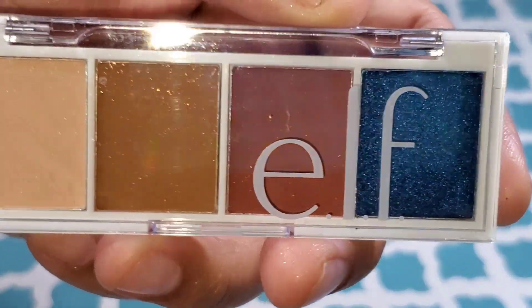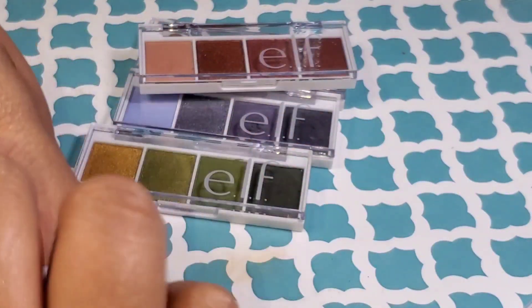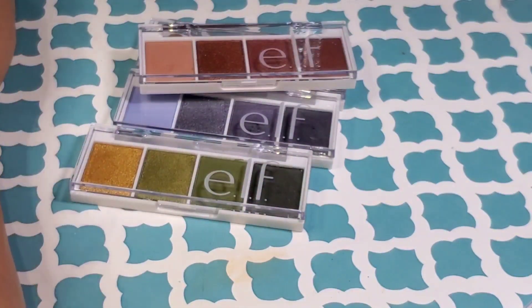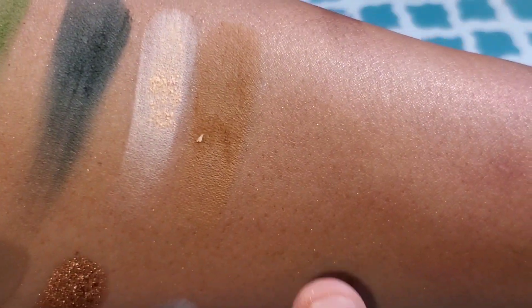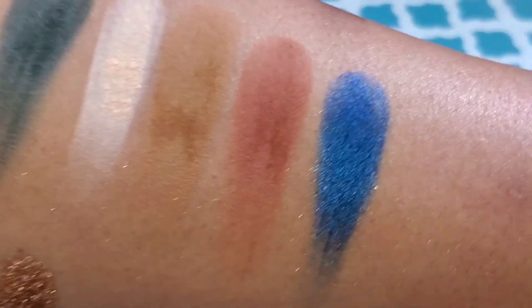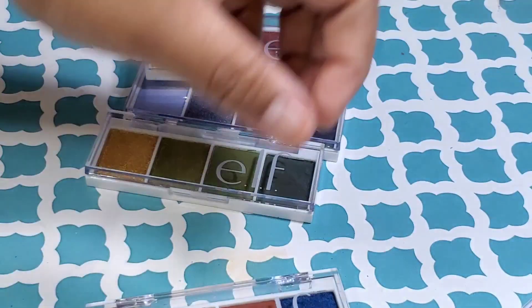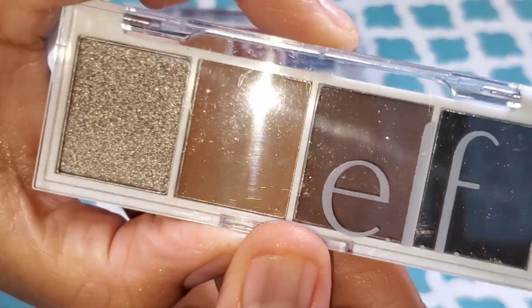Now, these are my first impressions — my thoughts when I first swatched them. I will be doing a look with these palettes. This one is called Carnival Candy, and it had a total of three mattes — the blue was the only shimmer in this particular palette. I was a little surprised, but that blue was just that pop. I see the first one as a setting shadow, the two in the middle as transitions — since I like to do at least two transition colors — and that blue right on the lid. That blue was beautiful. Why didn't they make a whole blue palette? That's what I want to know.